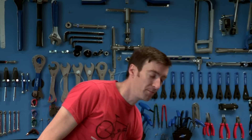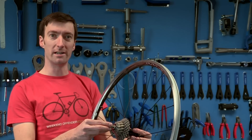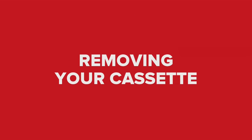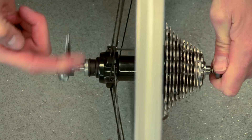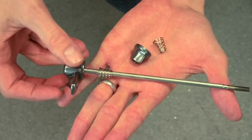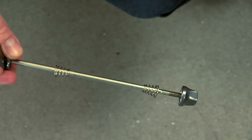We've already removed the wheel from the bike. The first thing you're going to need to do is remove the quick release. When you remove the quick release, make sure that you don't lose the two small springs which are on either side. I always find it safe to re-thread the quick release together whilst I'm not using it.